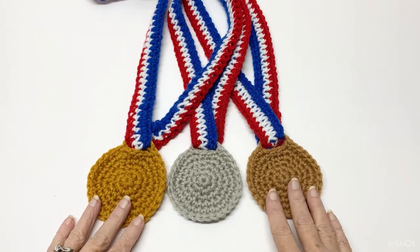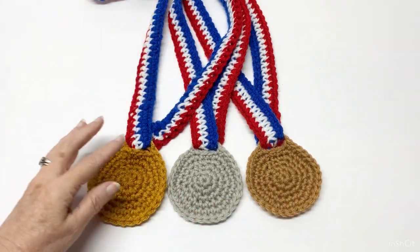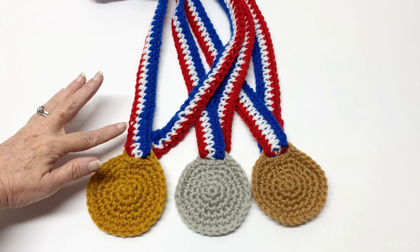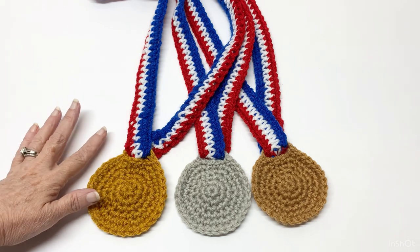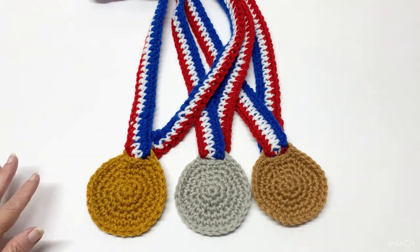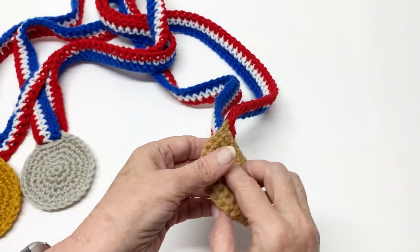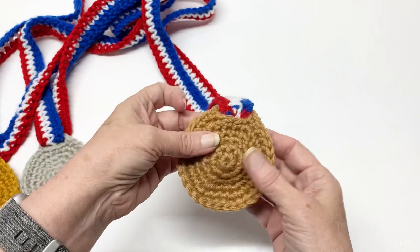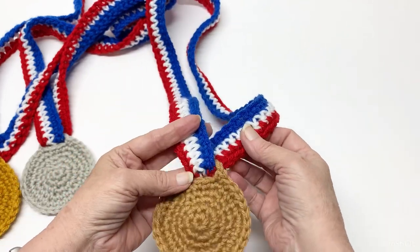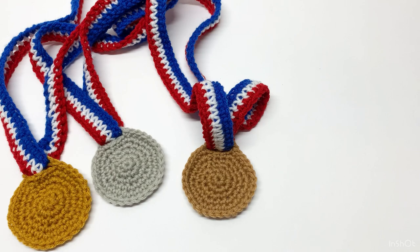So in today's tutorial, we are going to be making these medals with the little ribbons that go on them. You can make these in any colors you want — just have them matching whatever your country is. You could also do it just as your favorite team colors. We're going to make the medal first, and then we're going to make the ribbon next. Let's go ahead and get started on this fun project.